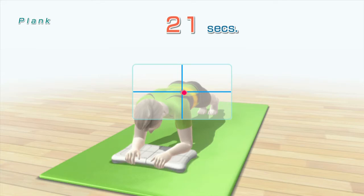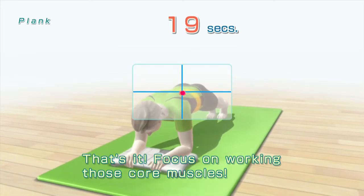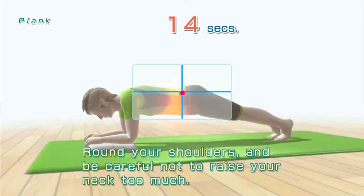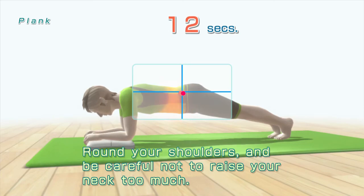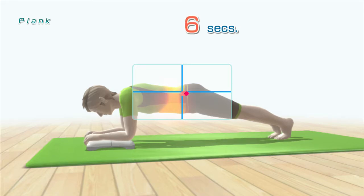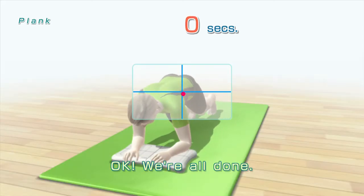That's it! Focus on working those core muscles. Round your shoulders and be careful not to raise your neck too much. Ten seconds left — five, four, three, two, one. Okay, we're all done.